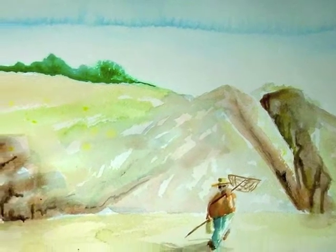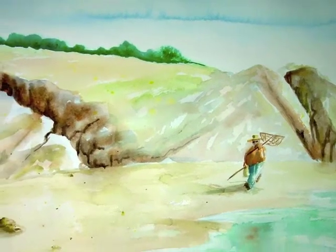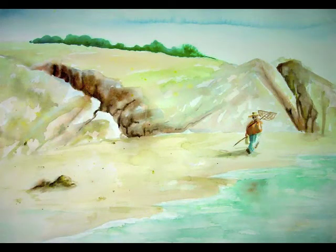Then I began to work on the figure, bringing it into the same tonal range as the rest of the painting and adding some contrast to bring the small figure out of that large background landscape.